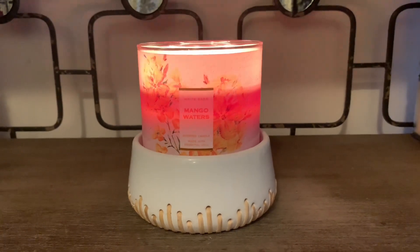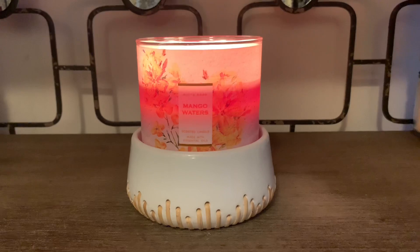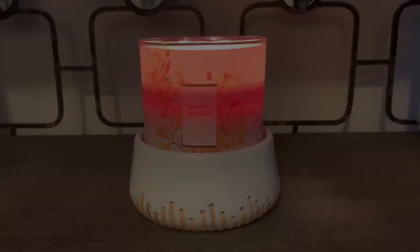I do recommend that if you are going to light or warm this one, that you do so in a large open space, just so you don't get overpowered with the scent.